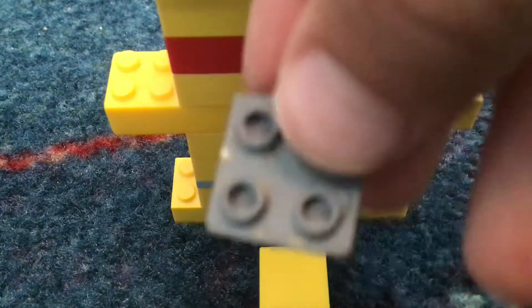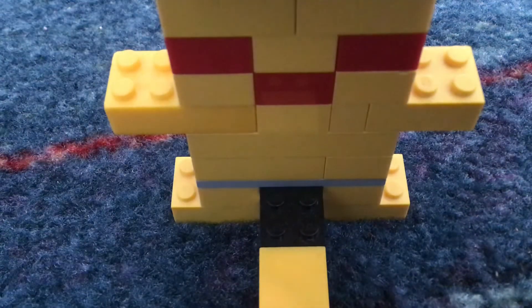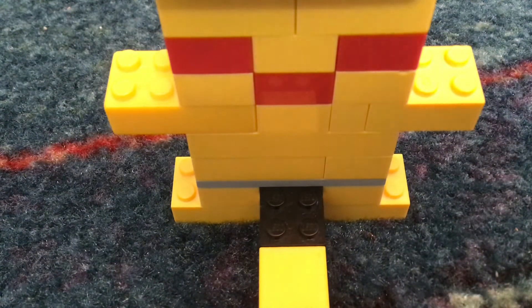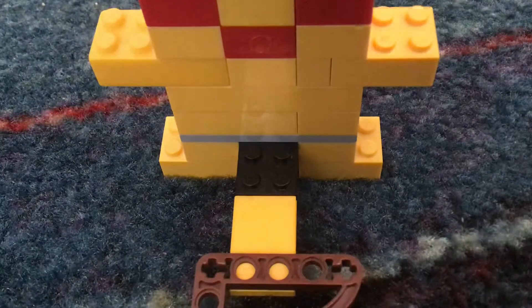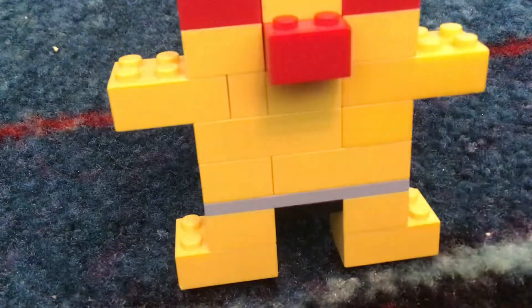Now you're going to make the ears. Another one of these that we used on Charmander, but in gray. Then put a two-by-four on the bottom so it should look like this. Then make another one of them. Once you have two done like that, turn it back to the front. Do you see the top? You're going to put one right there and one right there. The tail fell off again — this is only going to fall probably two times. And there you go — there's your Lego Pikachu.